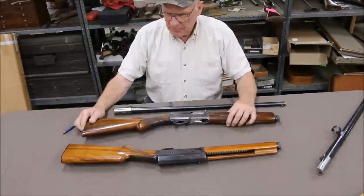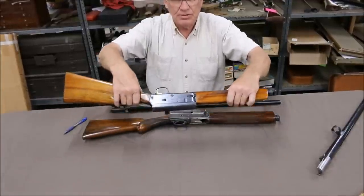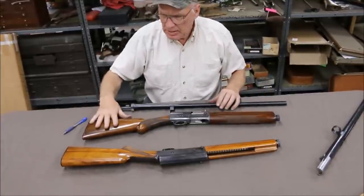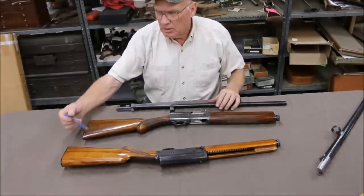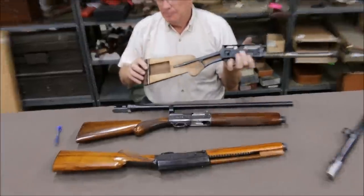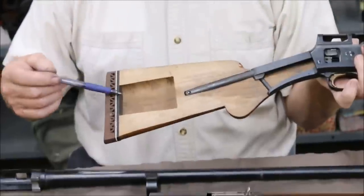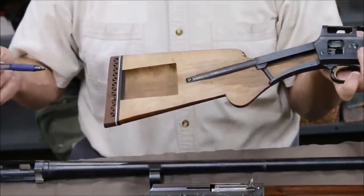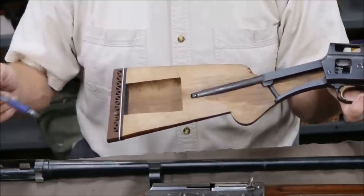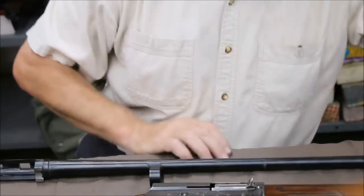Here's the big difference between the Standard and the Sweet 16 — it's more than just what it says on the receiver. They cut down on weight. For the wood, they would channel out the inside of the wood on the Sweet 16s to make them weigh less. Here's a cutaway gun — you can see we cut the stock down through the middle and see how they've removed some wood. The wood adds a lot to the weight on these guns. They also used lighter French walnut so they don't weigh as much, and they'd channel out the stock to cut down on weight. The forearms were basically the same and never really changed.